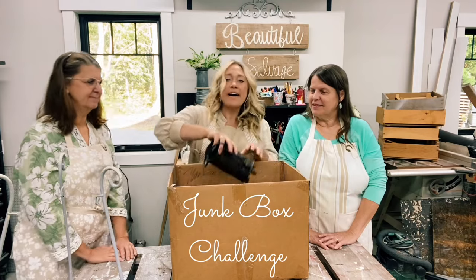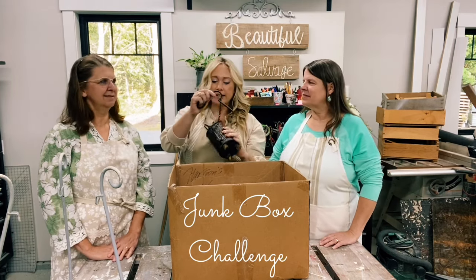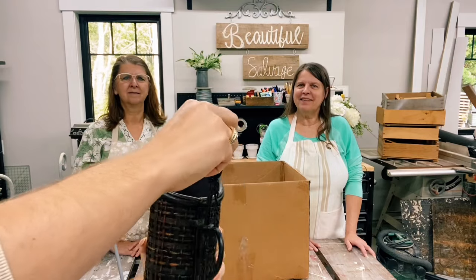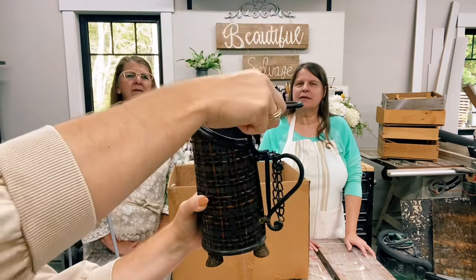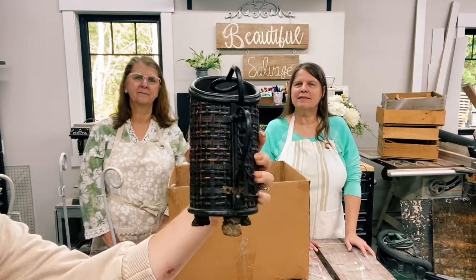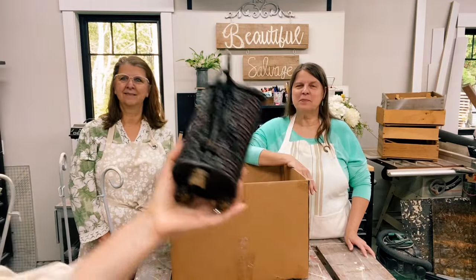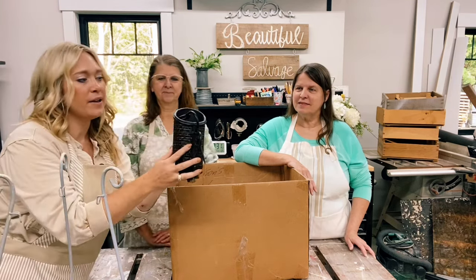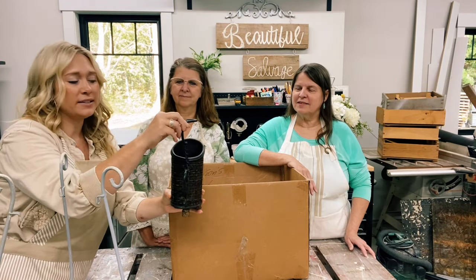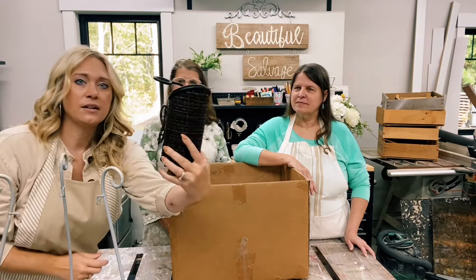The first item we have is an I-don't-know item — I don't know what this is, and Carol didn't know what this was either. I'll show it up close. What it looks like is if you put a wine bottle inside here, this goes on the neck of the wine bottle and secures it. That's what we're gonna go with. But if you know what this item is, let us know in the comments below. We're going to paint this up, put a pretty wine bottle in there, maybe decoupage on it or make it cute and put an arrangement in it.